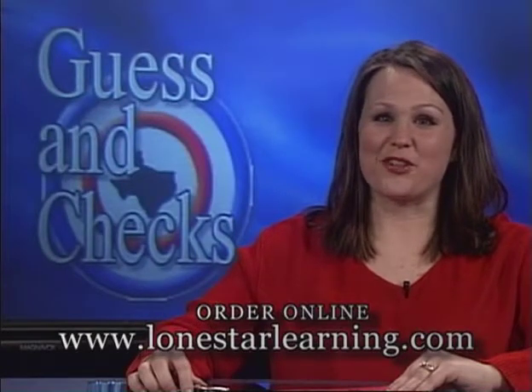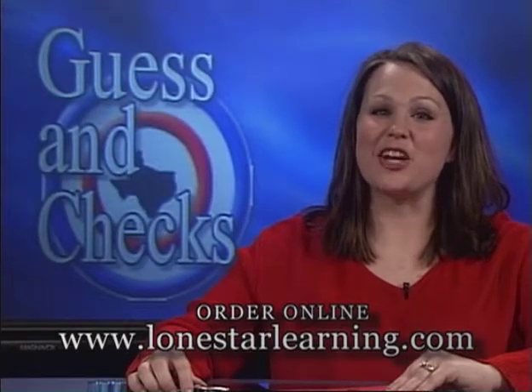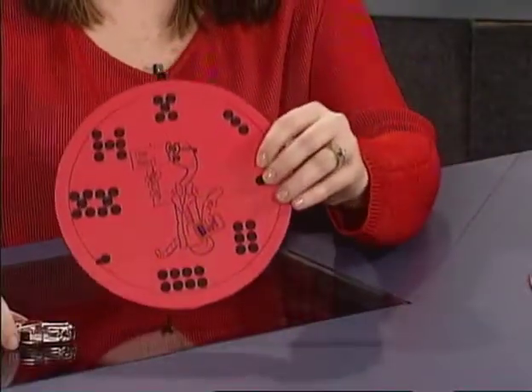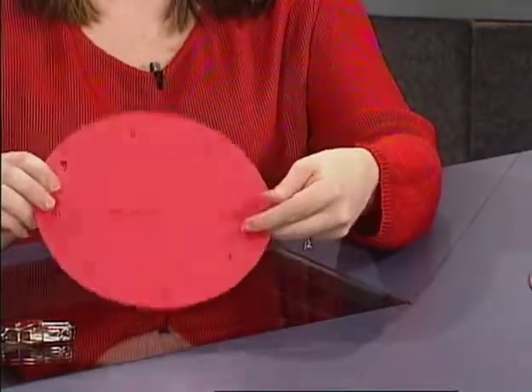Guess and checks are a fun way for students to practice concepts and are ideal for use as center activities. The cards have various problems on the front with answers on the back.